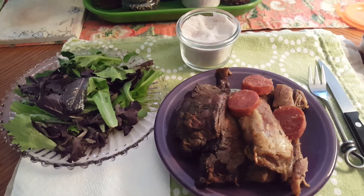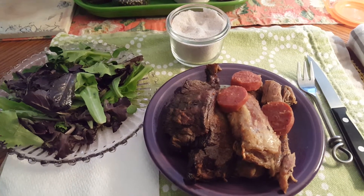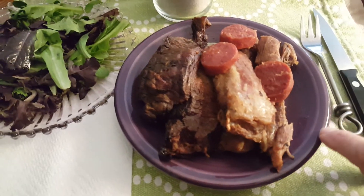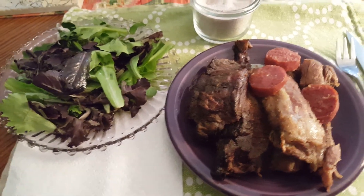Hi everybody, this is Sarah, Pearls of Wisdom and Food with her Carnivish food plan. This is a bread and butter size plate, so although it looks like it's like a dinner plate overflowing, it's really just the tiniest plate there is.